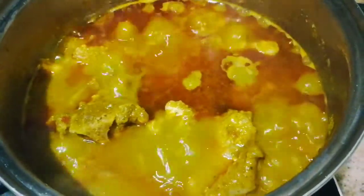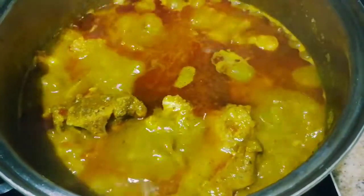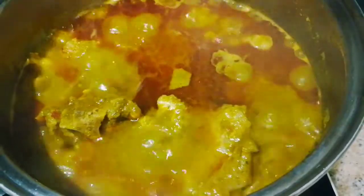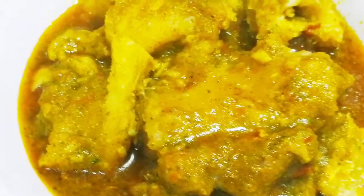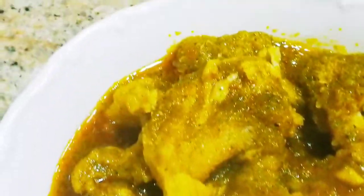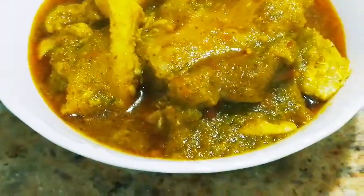So this is the soup now, I've set it down — this is it. It looks yummy! Ready to serve. You can see this soup now — it's delicious and healthy.